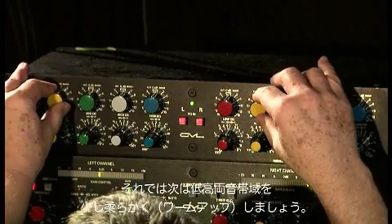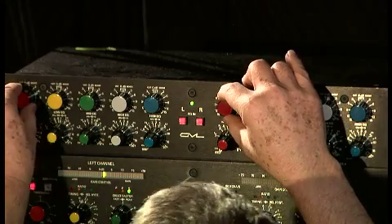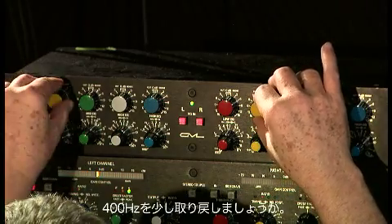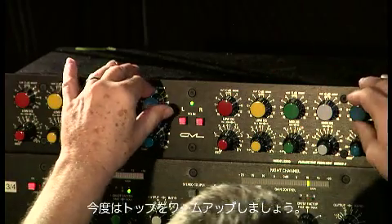Let's take that down. Let's warm up both ends where we've taken out — let's warm up the bottom. Putting a little bit of the 400 back in. Let's warm up the top.